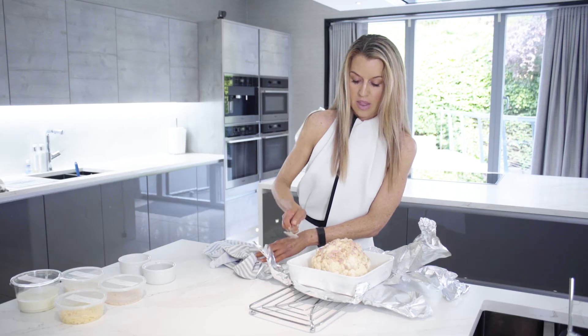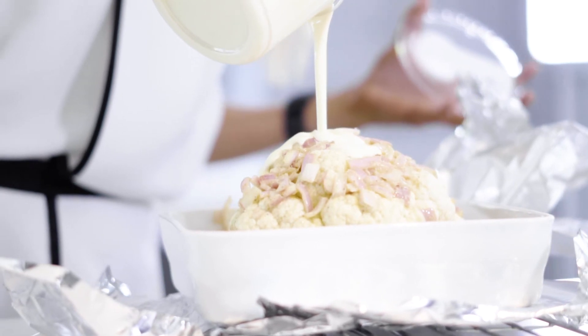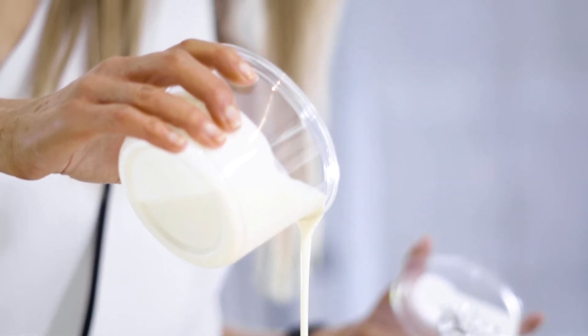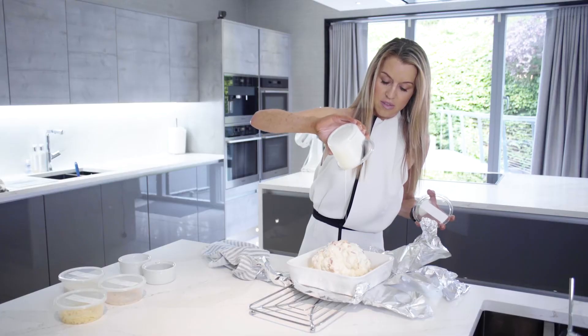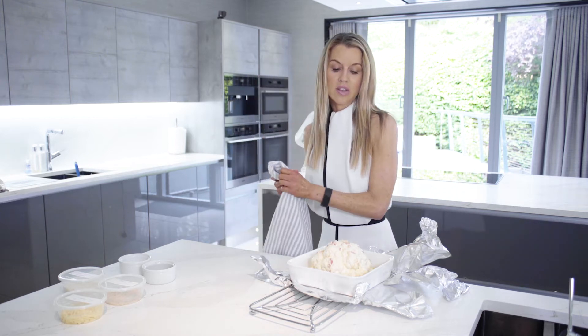Make sure that's covering all the cauliflower, like so. And then we're just going to add 200 ml of double cream, just right over the top. This really is a decadent cauliflower cheese. So we're now going to pop it back in the oven, but uncovered at this point for 10 minutes, and then it'll be ready for the next stage.